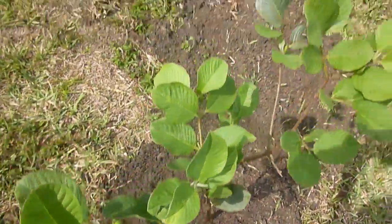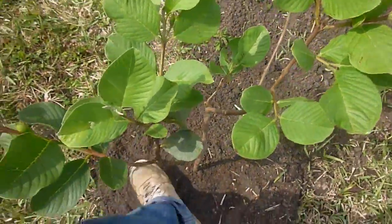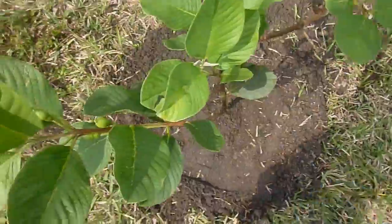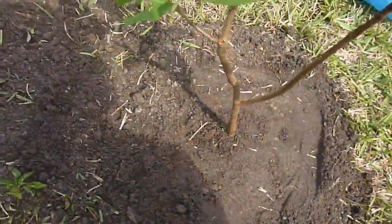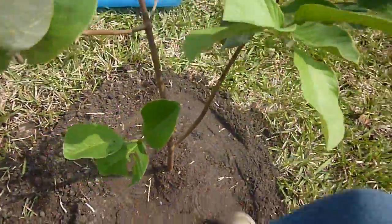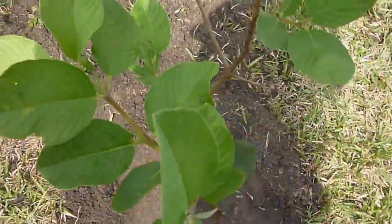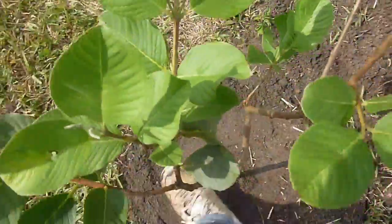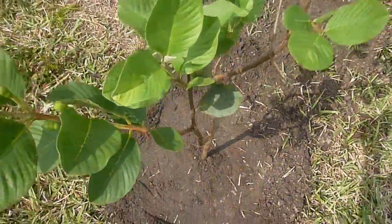What I'm going to do now is use my feet to stamp it down a little bit around the base of the tree, just to make sure I get out all the air pockets. Then of course I'm going to come and water it in. Let's go ahead and do that now.